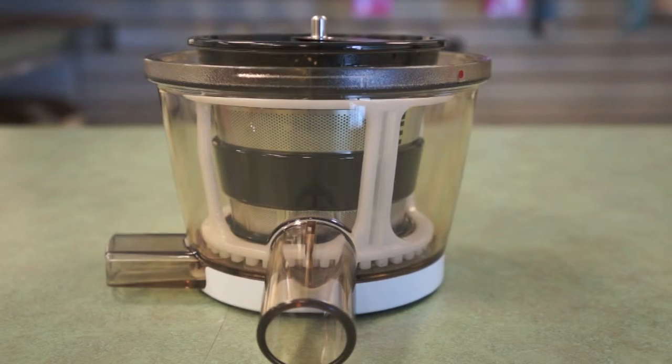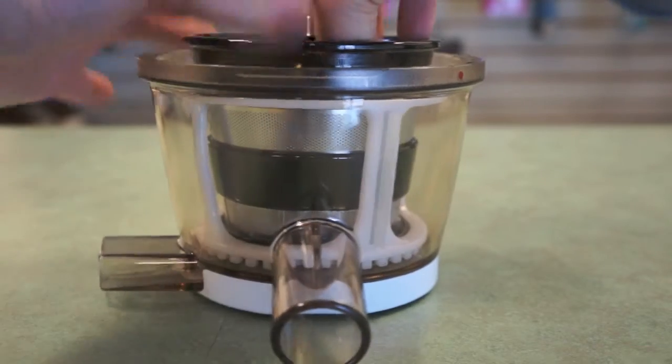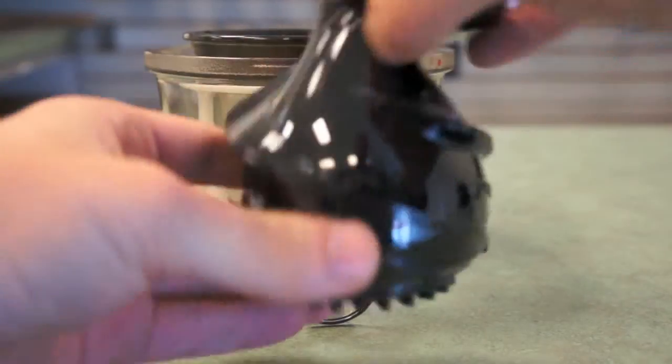To remove the auger is very simple. Simply pull it out from within the strainer. It might require some force, but it should come out smoothly.